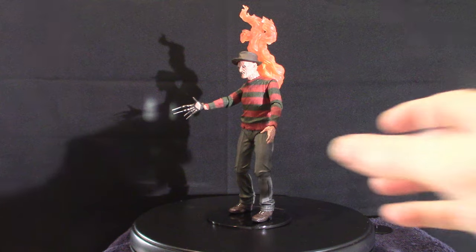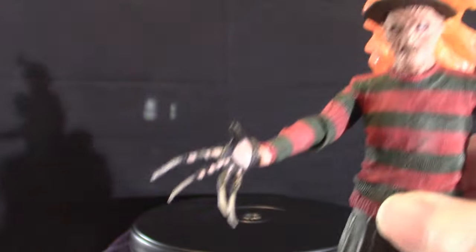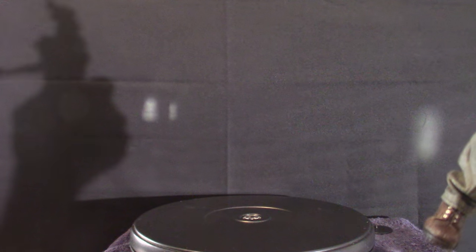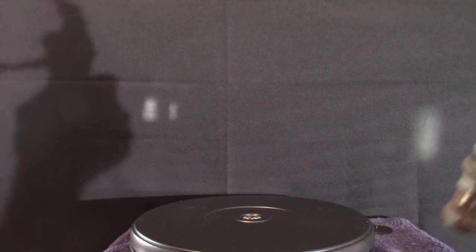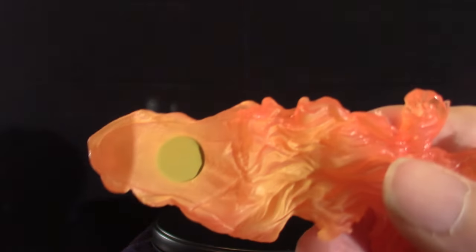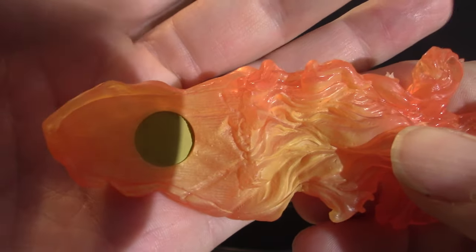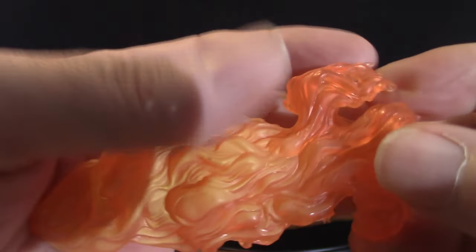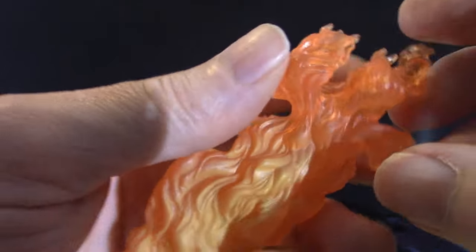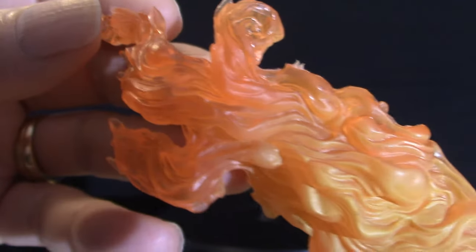Now like most Freddy Krueger figures, I did put a stand on this — I'm going to take it off real quick. Now one thing I noticed about this particular fire piece here — it's got a little magnetic pad or something that connects directly to the back of this thing. That's what makes this one different than most figures — it doesn't have the magnetic strips like the other figures, as far as I know. That's the flame.